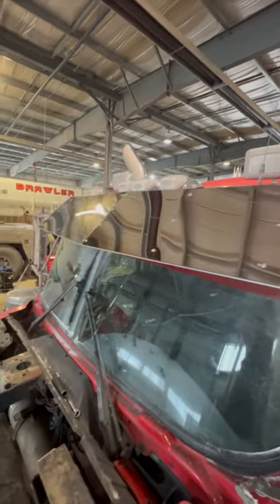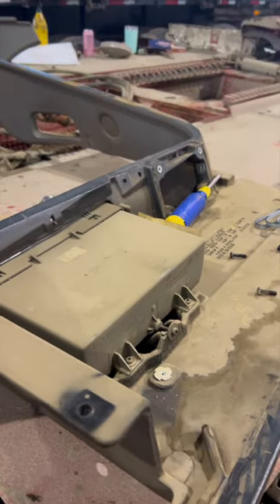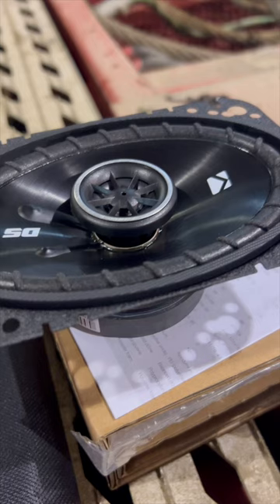It still allows me to see the road so I can actually drive. Since I got this all apart, I'm gonna trade out these bunk Kenworth speakers for some Kickers.